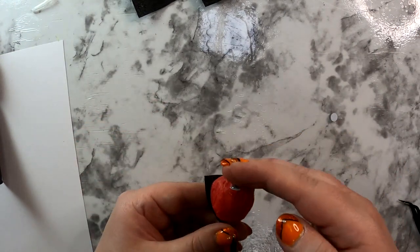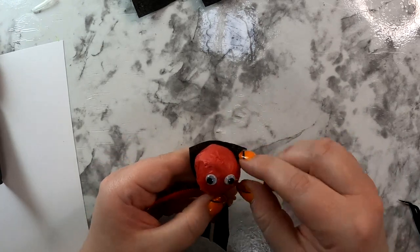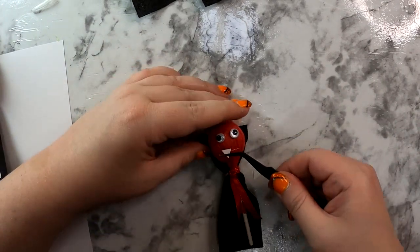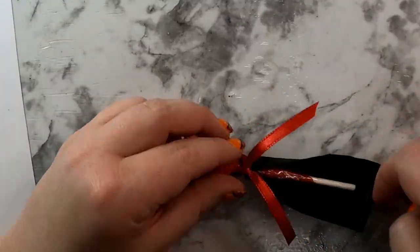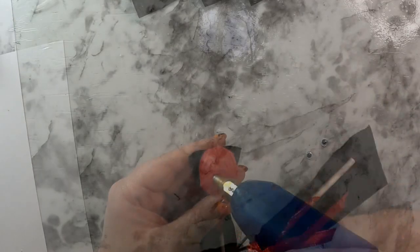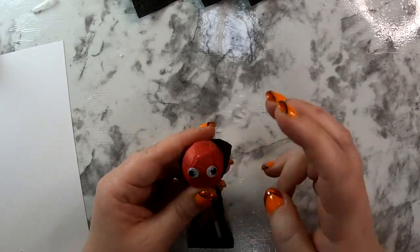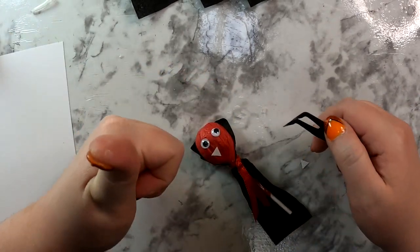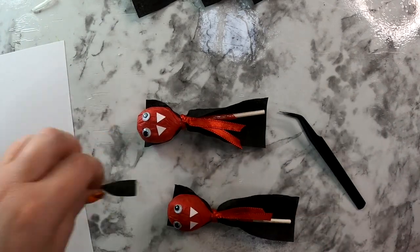Now give this vampire a cute little face. Use a tiny bit of hot glue to attach a googly eye. If the bow tie looks wonky, put a tiny bit of glue between the two flaps and stick them together so they point more downward. Then use a tiny bit of glue to attach the fangs. It worked better to hold the fang with tweezers, put the glue on the fang first, and then attach it to the sucker — a much better approach.